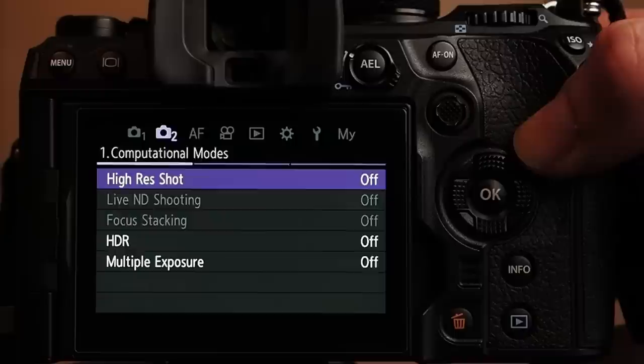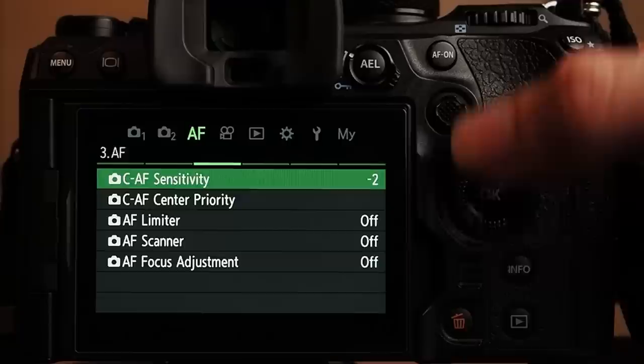To set the continuous autofocus sensitivity: go to Menu, go to the AF menu, then pick the third sub-menu. There you will find continuous autofocus sensitivity.